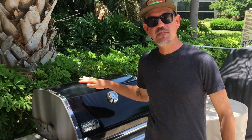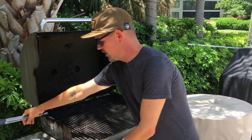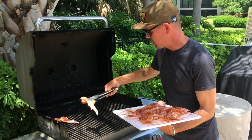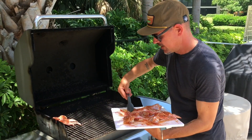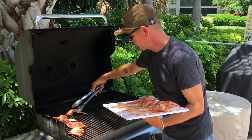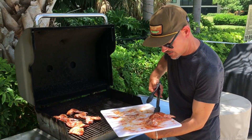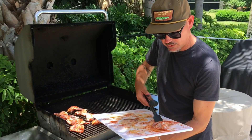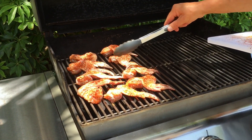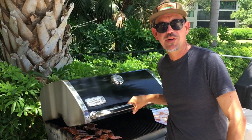Our grill is at 450 degrees, so it's time to get these wings on. If you guys at home don't want to use your gas grill, you can use a charcoal grill and get the same wonderful results — just get that charcoal grill going as hot as you can, light a full charcoal chimney, and get that going at 400 degrees. We're going to flip these every few minutes until they get a really nice golden brown color. Let's go ahead and close this up and we'll check back in just a few minutes when it's time to flip.